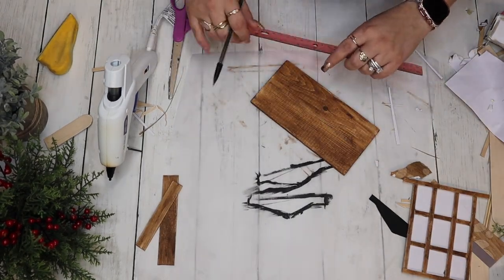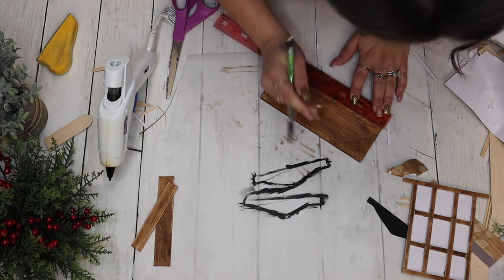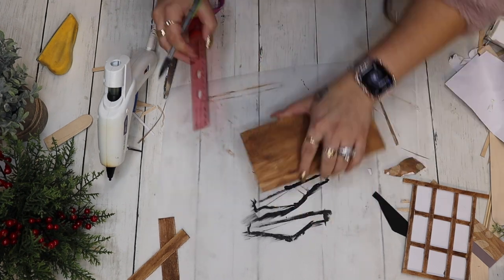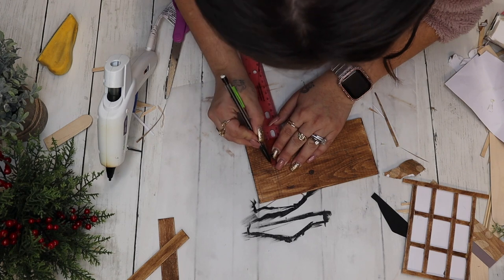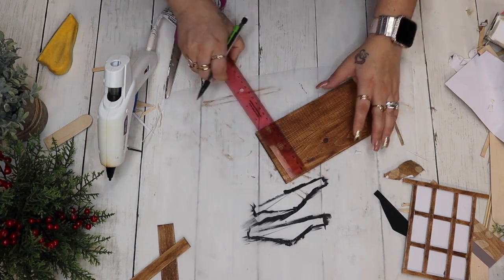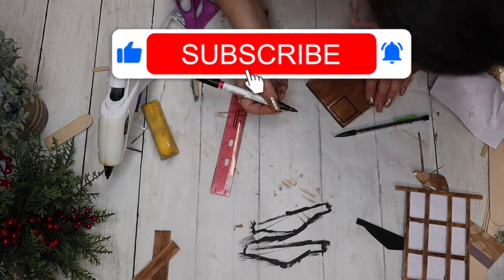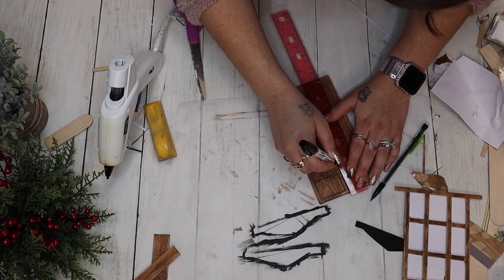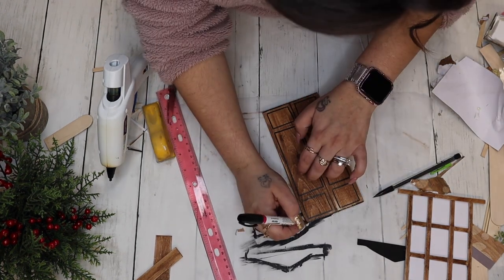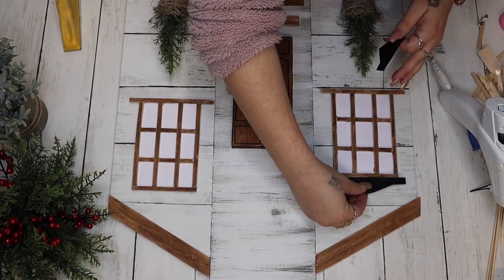For the door, you could do a cool accent with marbled scrapbook paper if you're feeling adventurous, but for my door I made a mark in the middle and then drew three sets of boxes on either door panel — two rectangles at the top, two in the middle, and two at the bottom. I then went over my lines with my Sharpie paint pen in black. I hated the door handles I drew on there, so I sanded those off and just put dots for door handles instead.